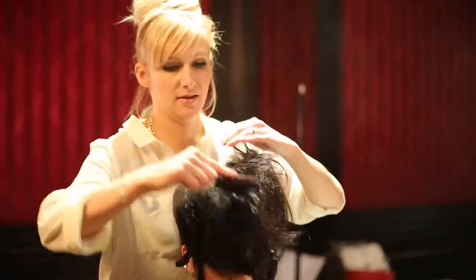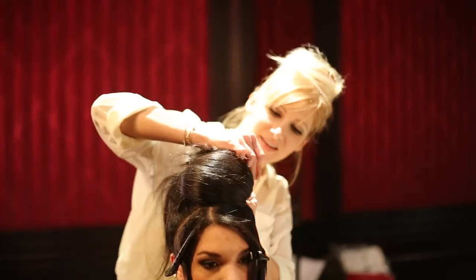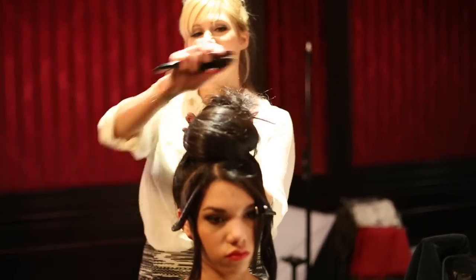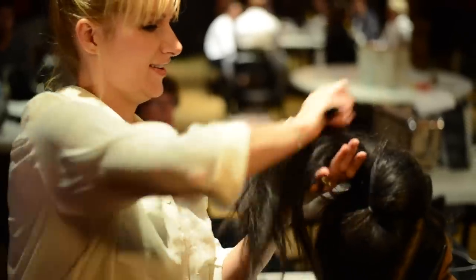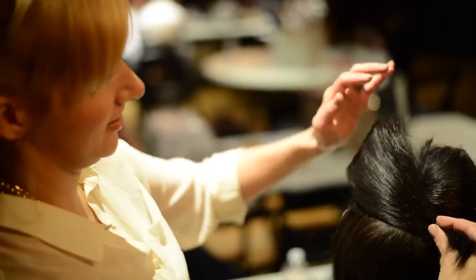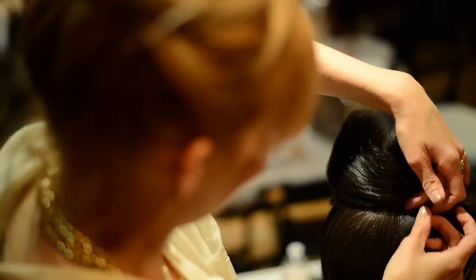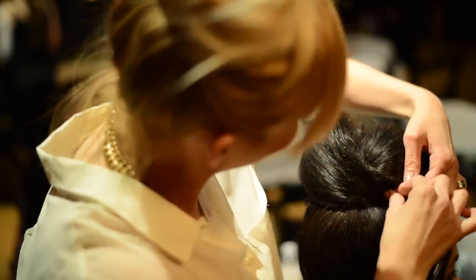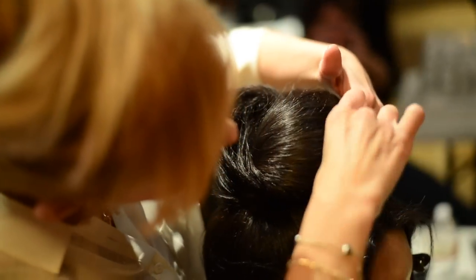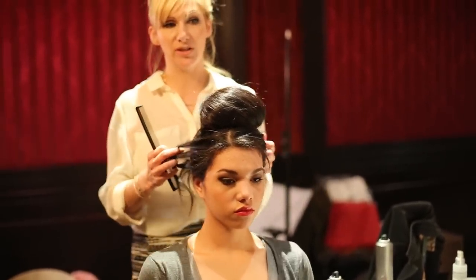I'm applying a little bit of hairspray and bobby pinning it into place, simply draping it across. Now I'm going to take the second ponytail, take a lot of that back combing out, smooth it out, and then drape it across the back and bobby pin it into place. I'm going to take these ends and just tuck them under and bobby pin them.